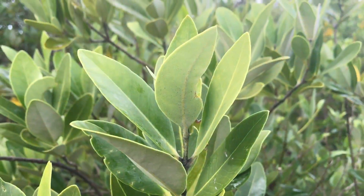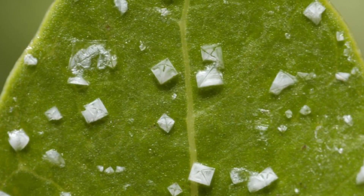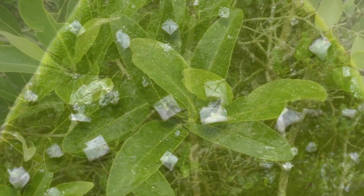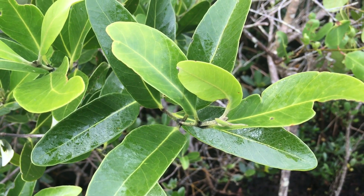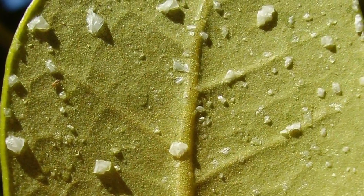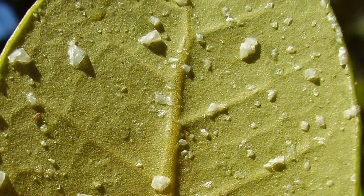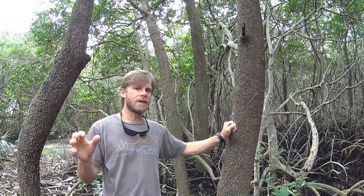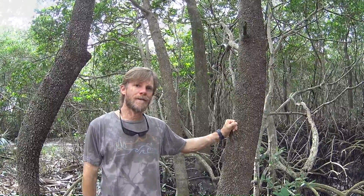You can also take a look at the leaves of the black mangrove. Since the black mangrove is a salt extruder — not a salt excluder — when you look at the leaves, you'll typically see some sort of sweat on the leaves, or if it's dry out, you'll actually see salt crystals on the leaves, because the tree excretes salt out of its leaves. That's another way to identify the black mangrove.